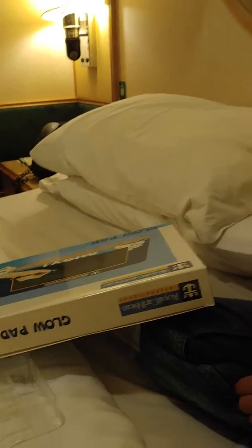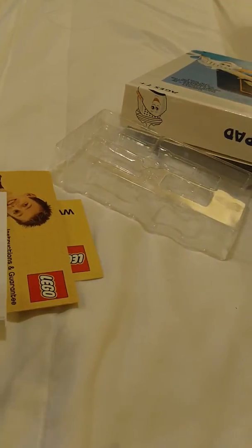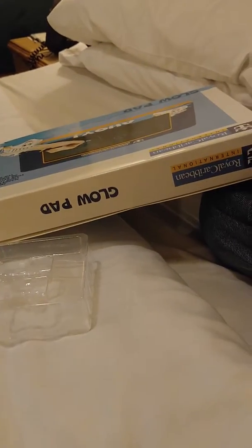Let's read the instructions real quick. Here are the instructions — it's like a secret case. All right, Blaze, here's the instructions right here. I'll follow the instructions.